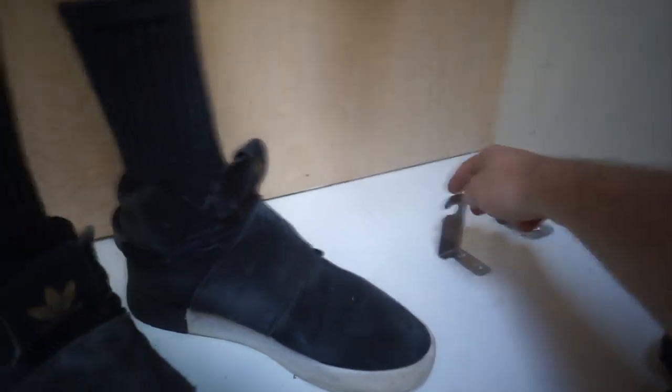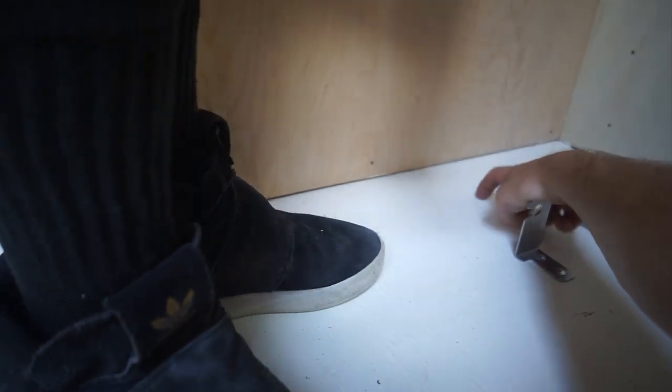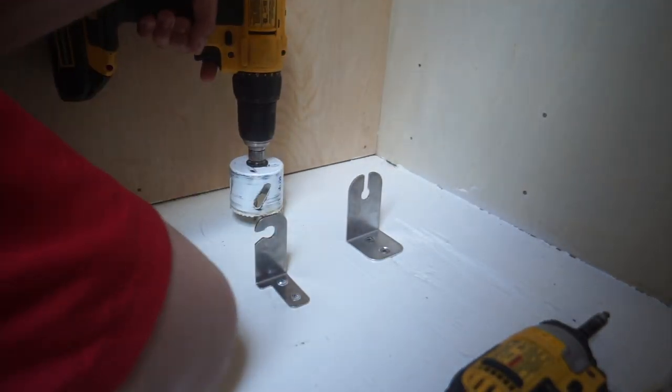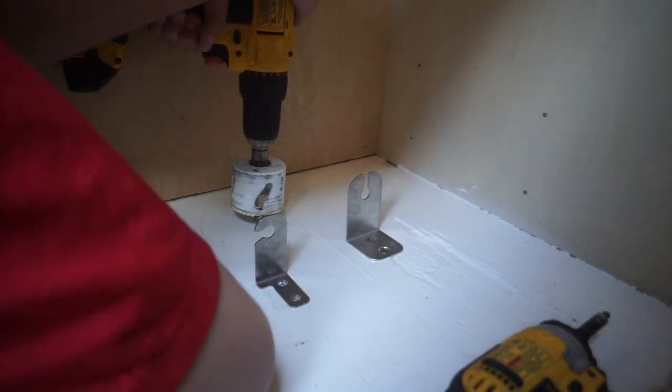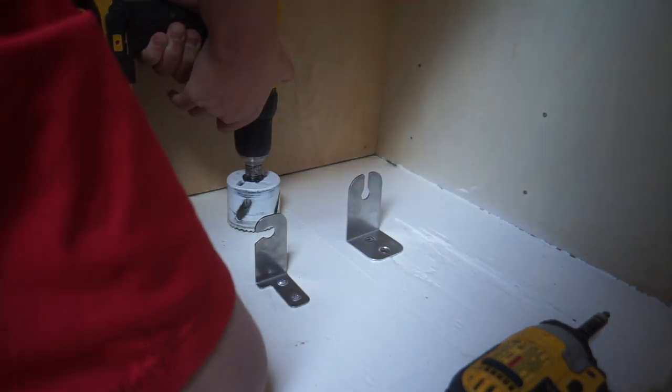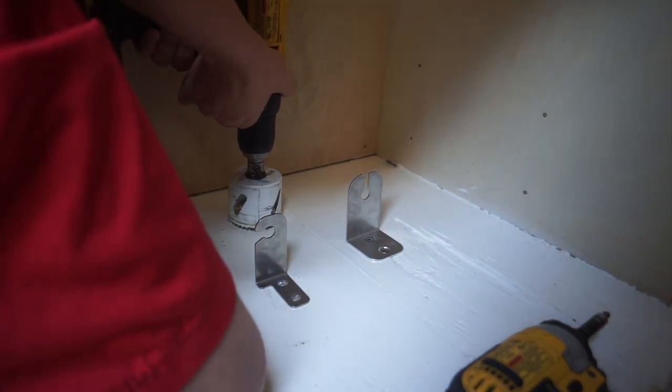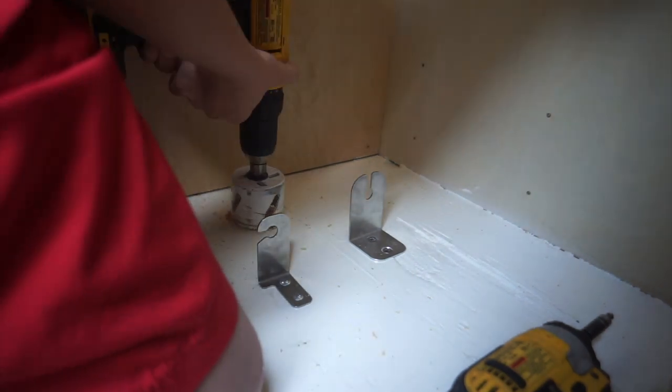You're going to center this right where those two lines meet. Make sure you have your drill straight up and down, nice and slow. There you go — start it going and then push down. Keep going, you're almost there. You did it, pull it up.